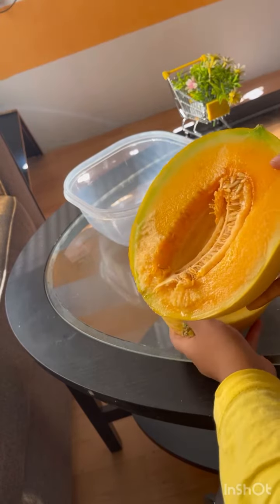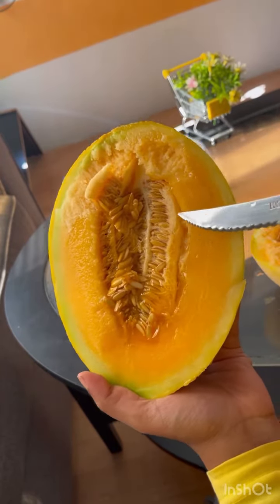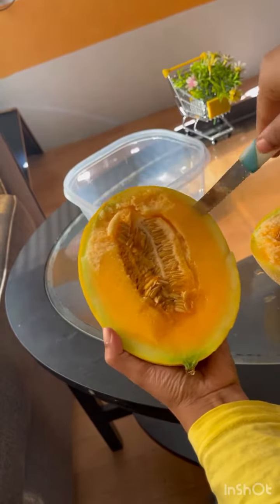In this video you can cut the seeds. The seeds are in the same way.